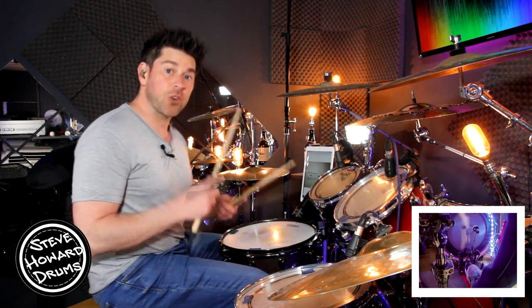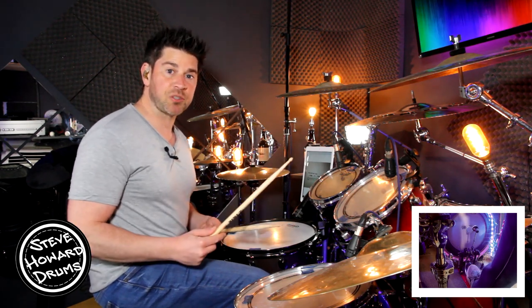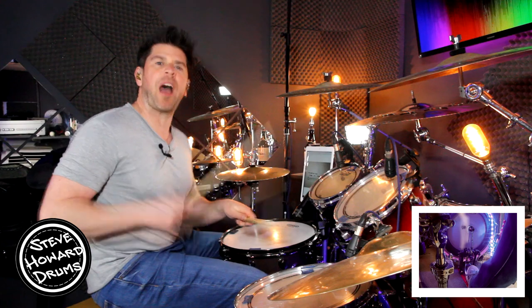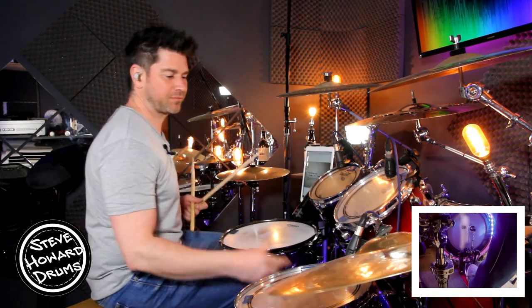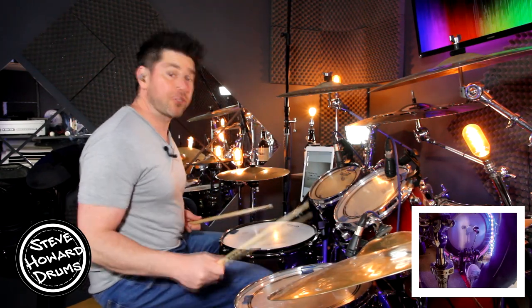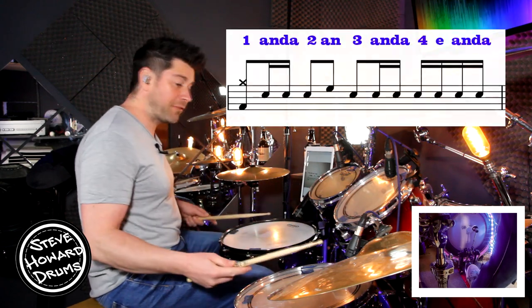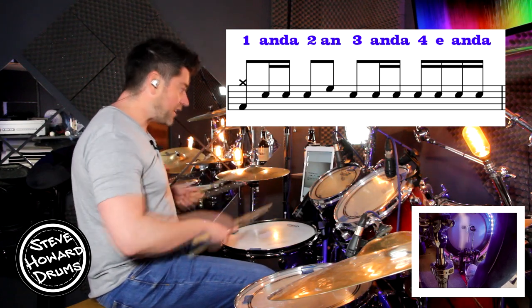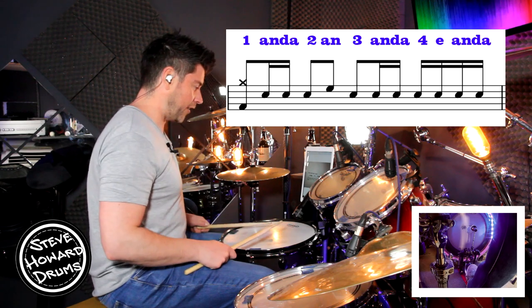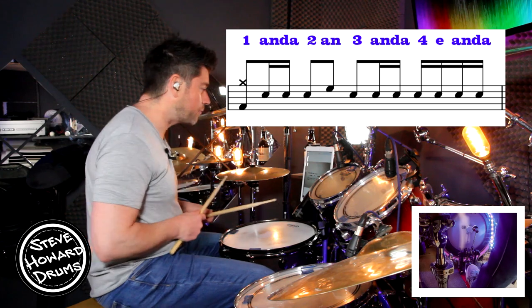And then it continues into that groove that we've already talked about. There's also a drum fill at 2 minutes 26 into the track — have a listen to it up to speed. This section is on the ride cymbal; we've got a rock beat just before this, the same grooves we've already talked about. But this drum fill goes: one and two and, three and four and, one and two and — so it's mainly on the snare drum. We've got a high tom on the and of the two.